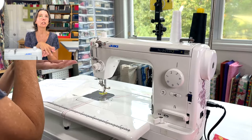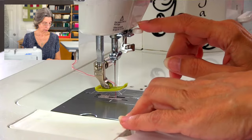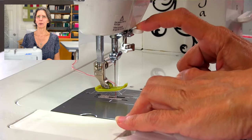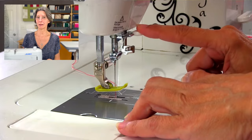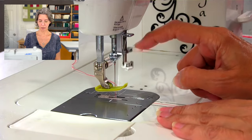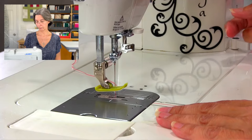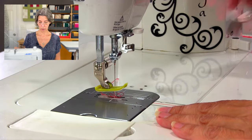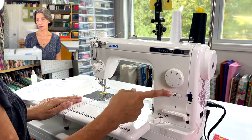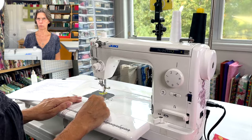There is a built-in needle threader. Because Juki makes industrial machines they didn't put a lot of thought into this, so it's not the greatest. Going down from there you have a needle up/down button — push it and the needle goes down, push again and it goes up, toggling back and forth. You also have a thread cutter button right here.